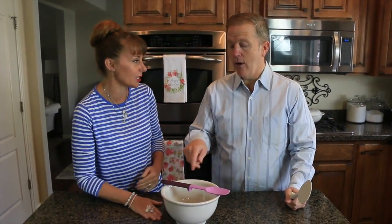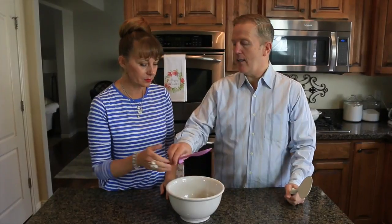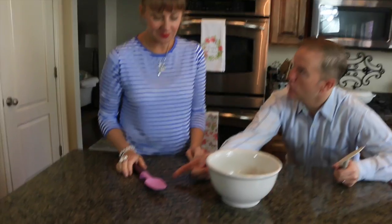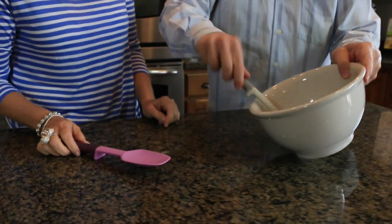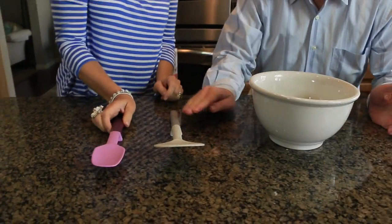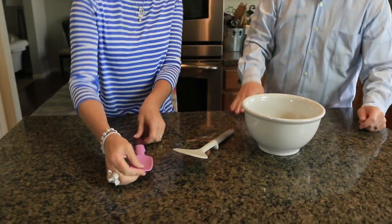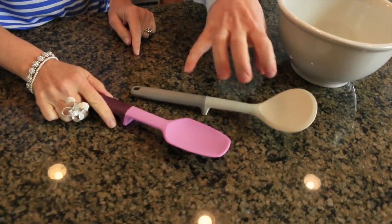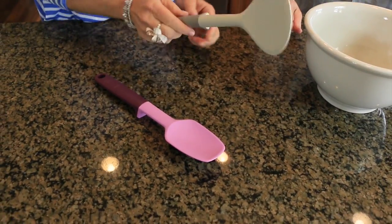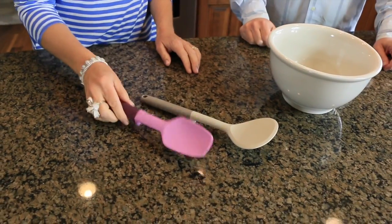Okay, so you don't have a spoon rest, so you just set it down on the counter. Look — it's a built-in spoon rest! That is pretty smart. You do this and it just builds in so it doesn't get sticky on the counter. I like the silicone. That is a genius idea — why didn't someone come up with this earlier?